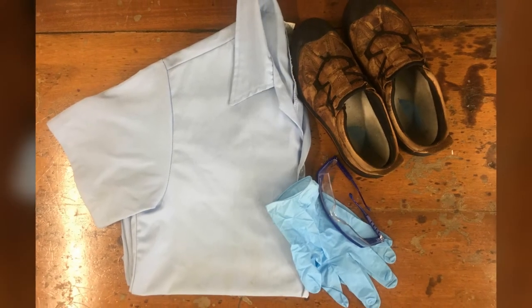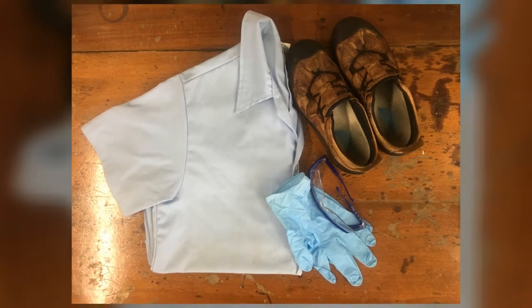Remember safety gear when working in the lab: lab coat, safety shoes, gloves, and of course our lab glasses.